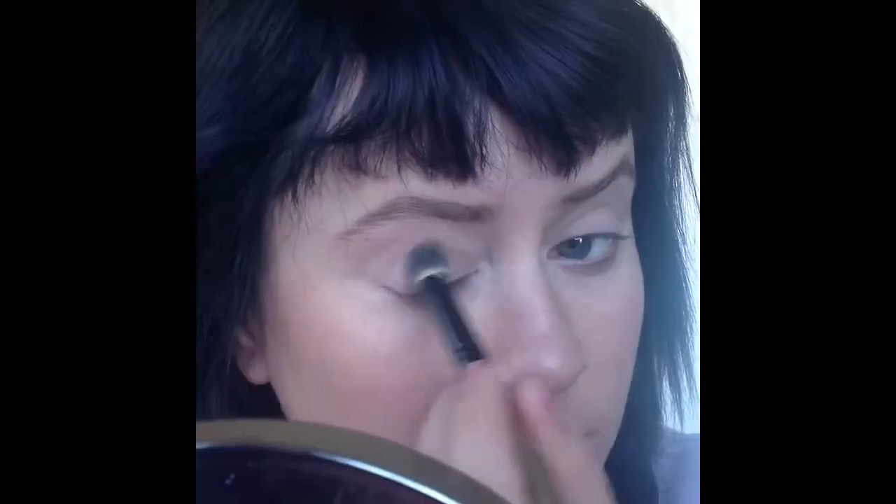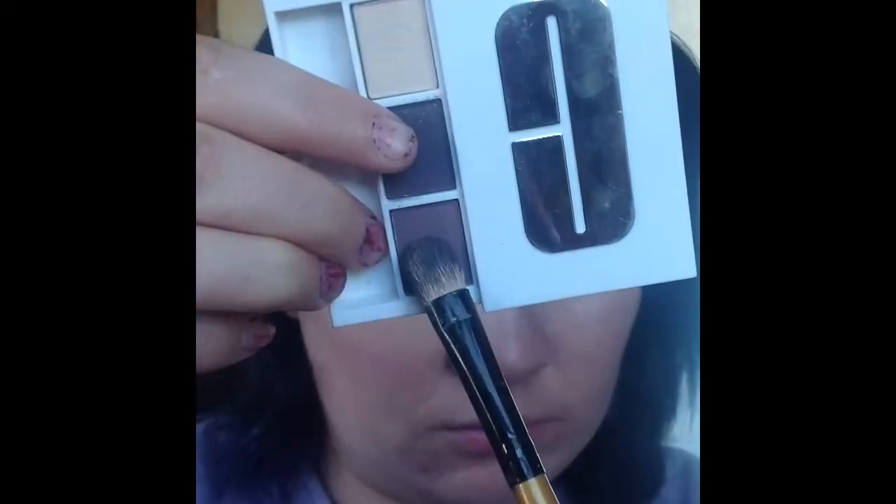I'm going to start off with the French Vanilla and put this all over my lids as a base colour. That's what that looks like — pretty much the same colour as my skin.